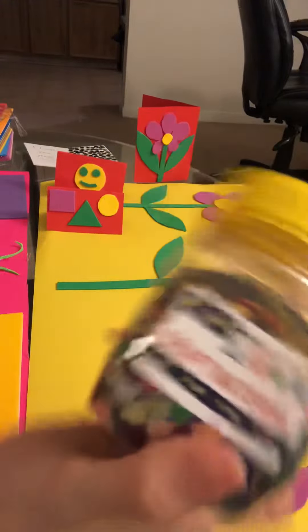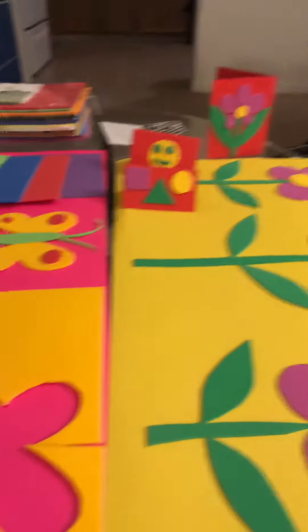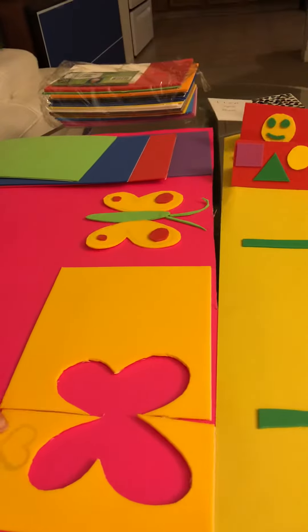I use these, along with scissors. All you have to do is draw the shape that your child likes — it could be a car, a flower, a butterfly — and you draw the shape onto the foam sheets, and then you cut them out.